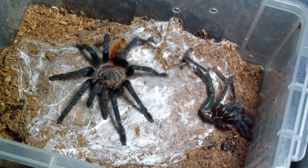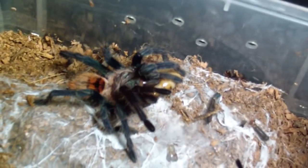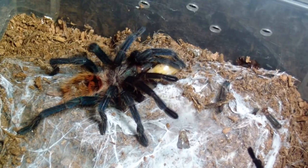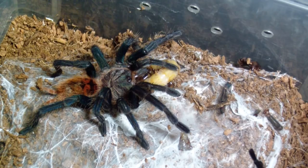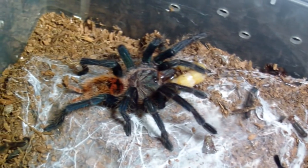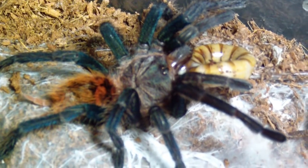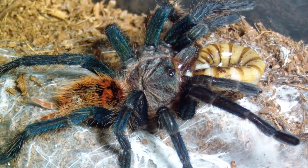Here we have a green bottle. It molted about last week sometime — almost time for an increase in cage size — but I'm going to give it a big meal today. That's a full-grown superworm. I love green bottle, it's my absolute favorite species. Beautiful, isn't it?